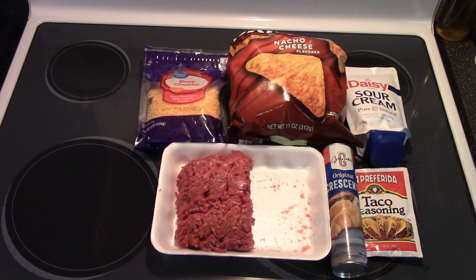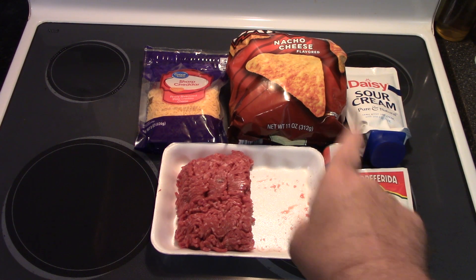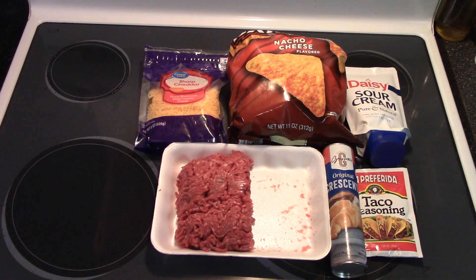All right y'all, here are the ingredients. We need an eight-ounce package of crescent rolls, a pound of ground beef, a package of taco seasoning to season the beef and make the taco meat. We need sour cream, some cheese, and some tortilla chips — I'm going to use the nacho flavored Doritos-style chips to give it a little bit more flavor.